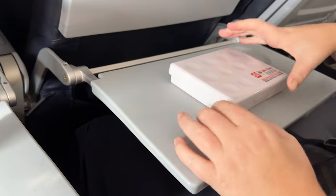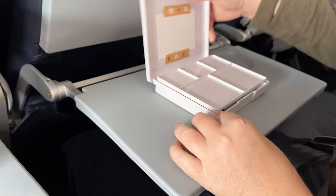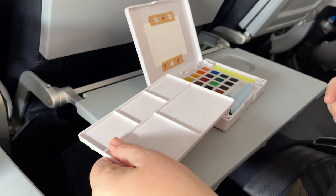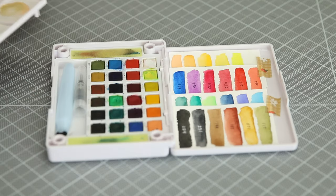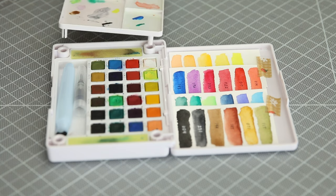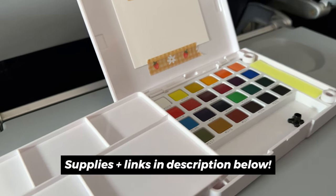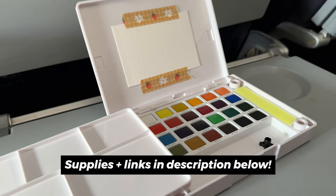I'm going to bring this with me on an upcoming trip soon, and I've already had some time to use it on a past trip last year — brought it with me on a flight. Now that I've had some time to use it, I figured this would be a good time to share my thoughts about it. This is the Sakura Koi Watercolors Pocket Field Sketch Box. Mine is the 24-color set, but they also come in 12, 36, and up.